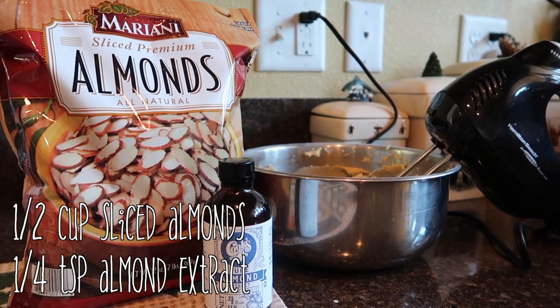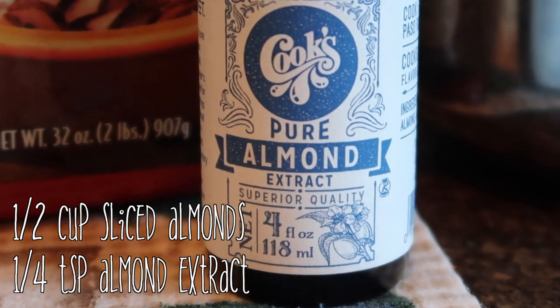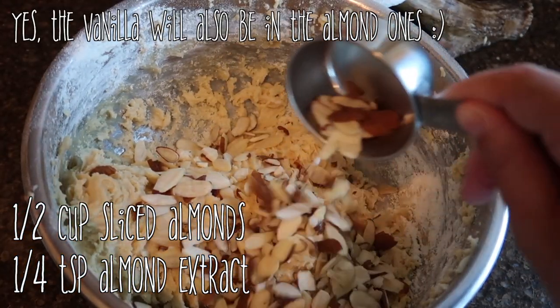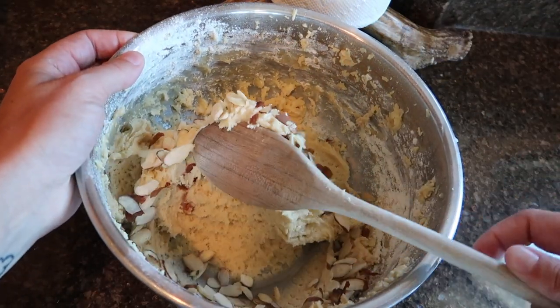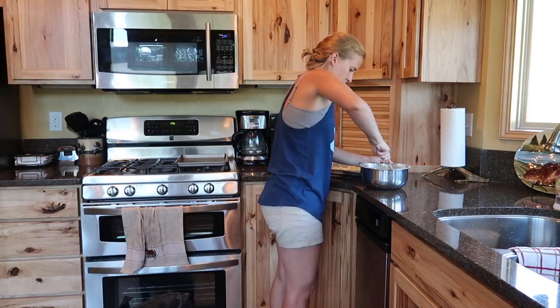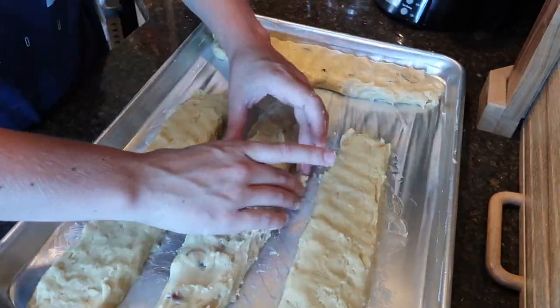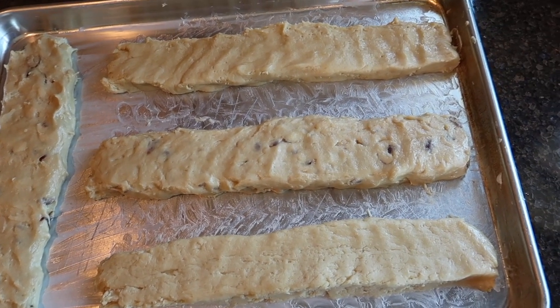For the almond version, add a quarter teaspoon of almond extract and about one and a half cups of sliced almonds. You can add more than that if you'd like.